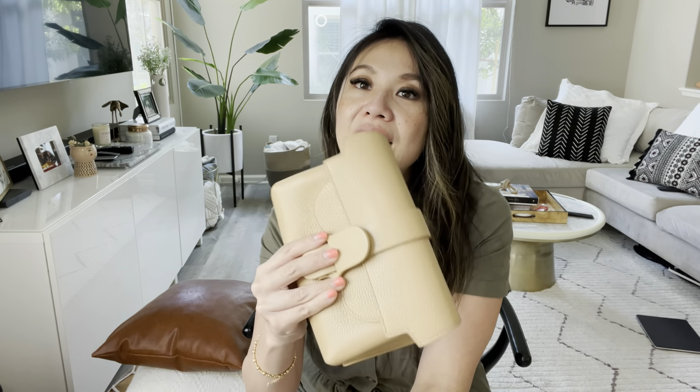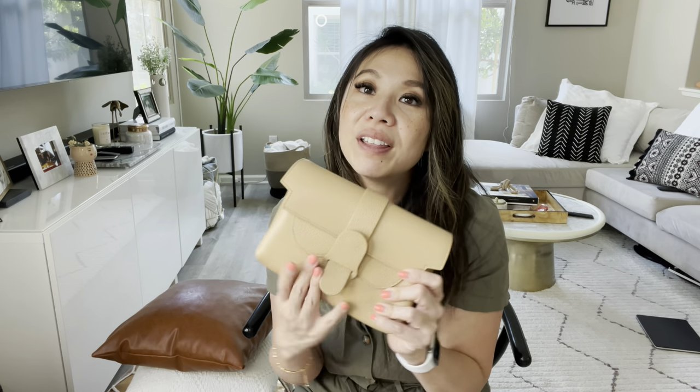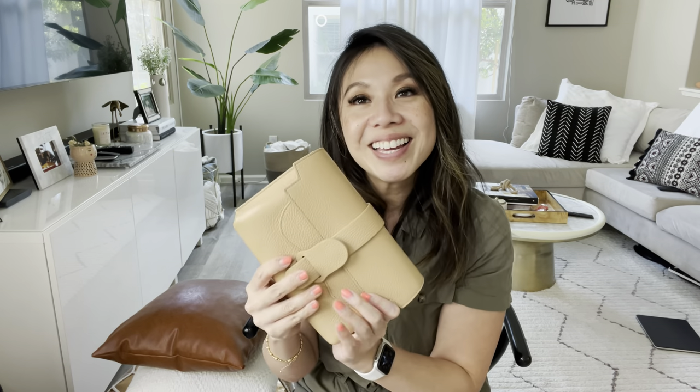That's pretty much it! I just wanted to hop on and share what fits inside. If you have any questions about this bag or any Senrêve bag, let me know — what's your favorite, or which one are you considering? If you need help figuring out which leather or texture is best for you, DM me on Instagram or drop a comment. And don't forget to enter the giveaway — the winner gets a matching Senrêve card wallet. Thank you as always and I'll see you in my next one!